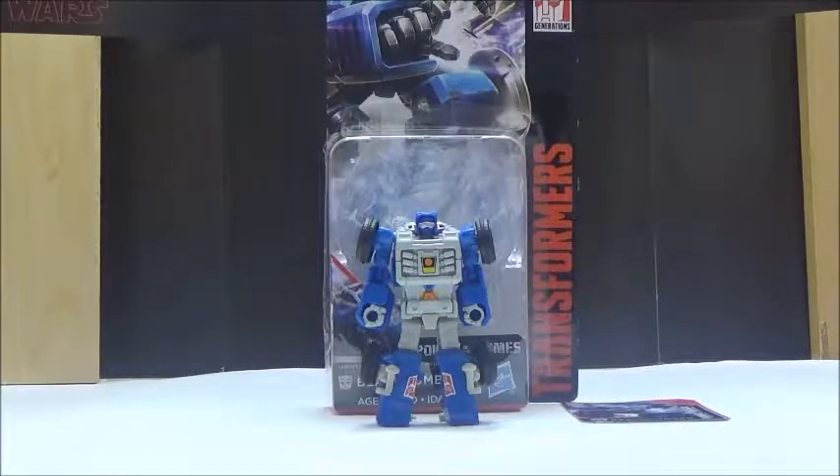Hi YouTube, this is Darkon633, back with another Transformers review. Today we're going to take a look at the Transformers Powers of the Primes Legends Class Beachcomber.